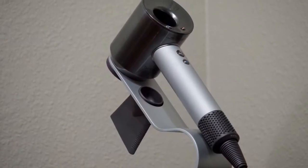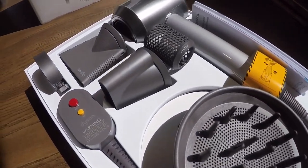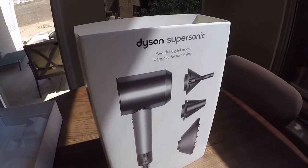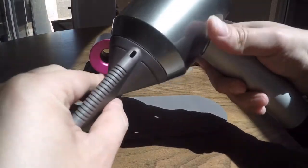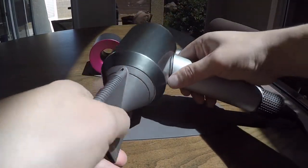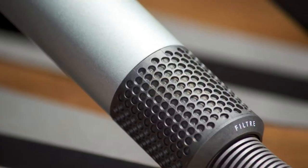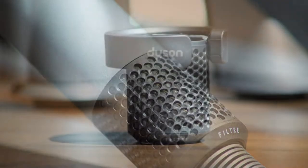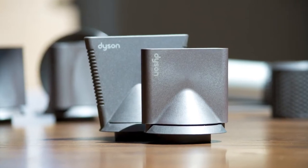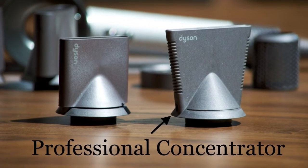There's also a Professional Edition of the Dyson Supersonic with a few differences. It has a longer 11-foot cable so you can get around your chair more easily, stronger magnetic attachments so it won't feel like the dryer will fall if you hold it from the nozzle, and an easier-to-clean air filter. It also comes with a better, more narrow concentrator so you're getting the airflow exactly where you need it.